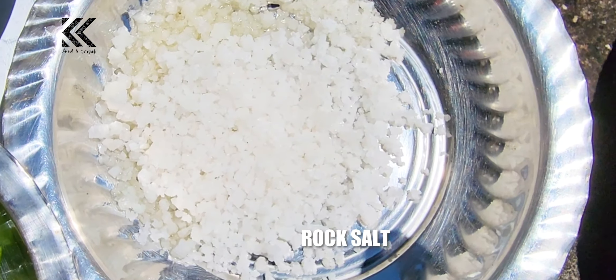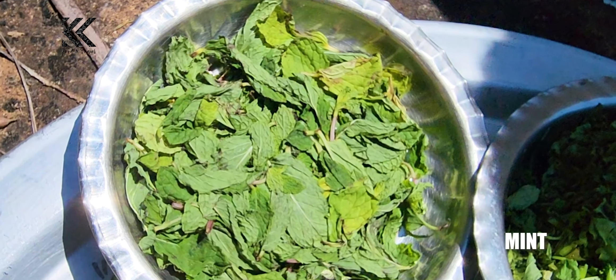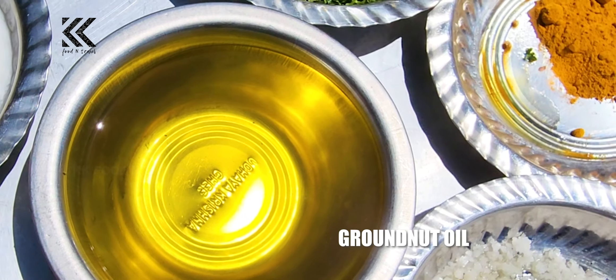Manjal tul, kallup, pachamilaga, bengayam, dakkani, thaiyere, podina, kottamalli, chekkenne, kadalane.